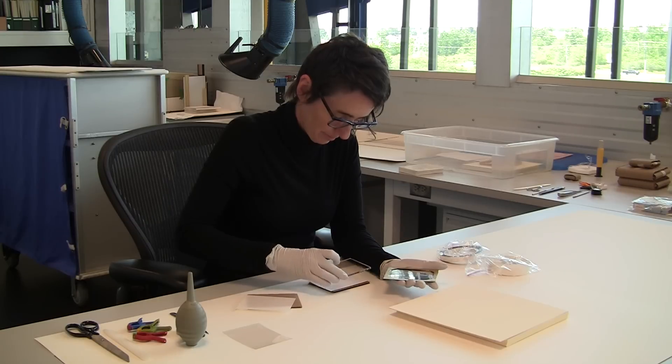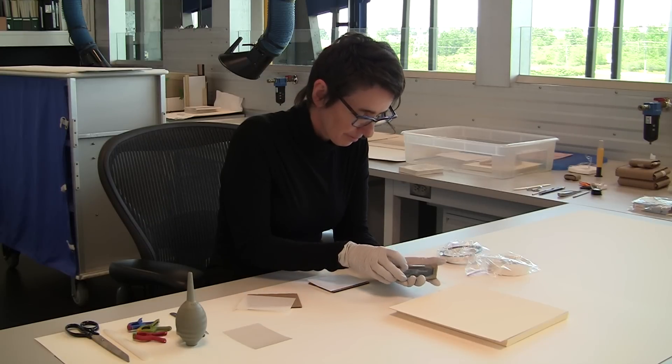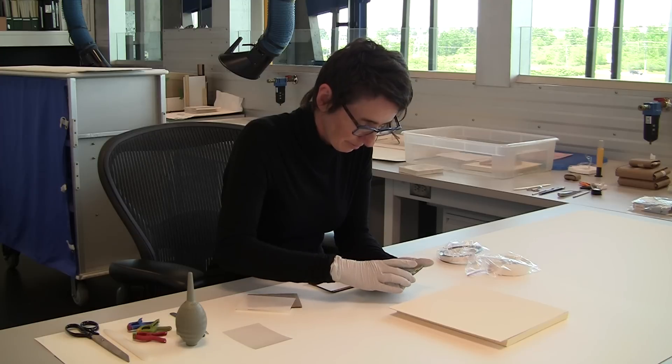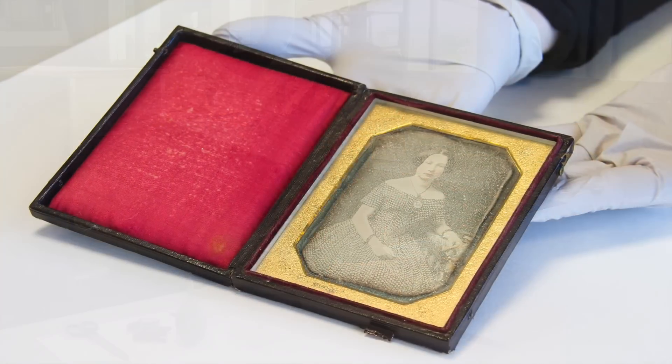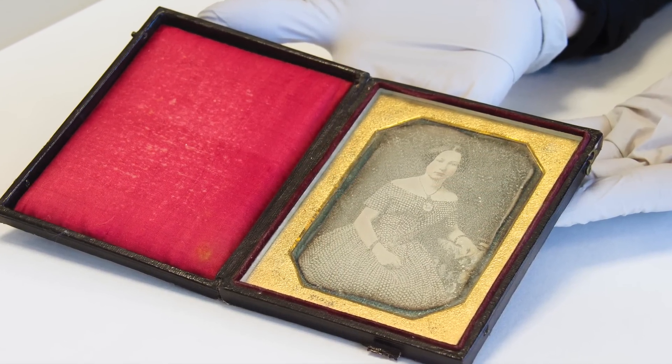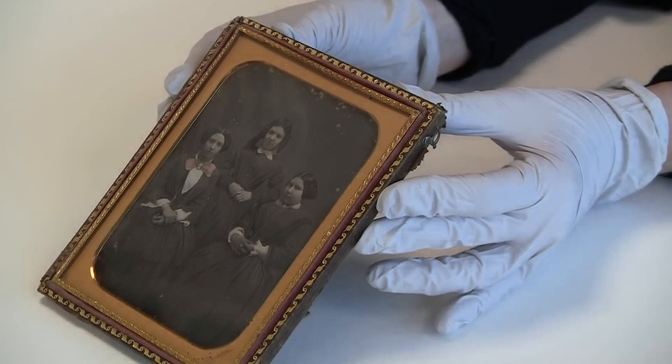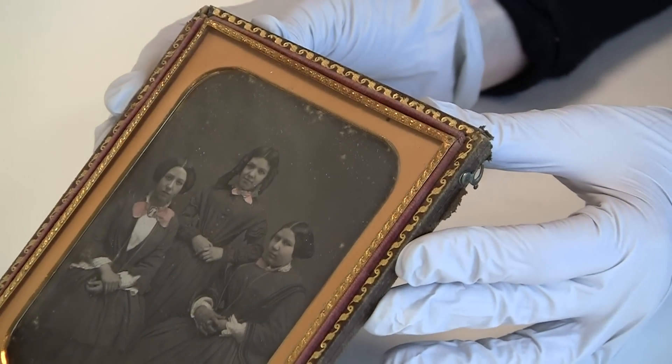One way to help stabilize a daguerreotype is to replace the cover glass. Glass made in the 19th century is unstable and inevitably deteriorates. The glass is said to weep, or corrode over time. The original glass is replaced with a special glass that is chemically and physically stable.